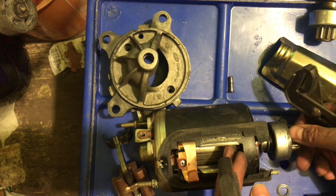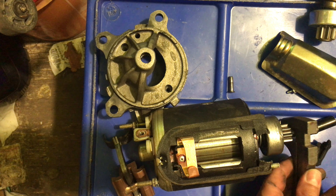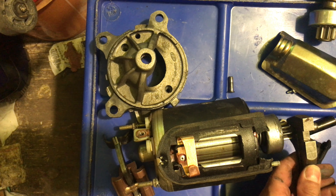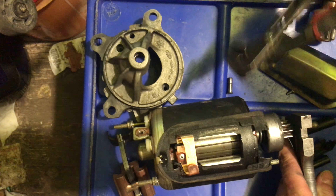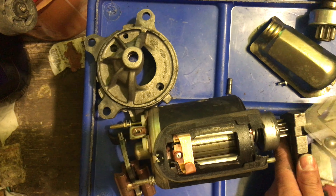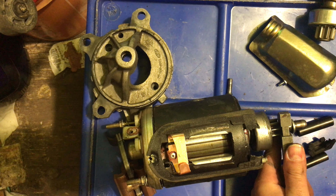Old school, I guess. Just see if I can tap this thing off. I don't want to pull the whole armature out either. That's not doing anything.